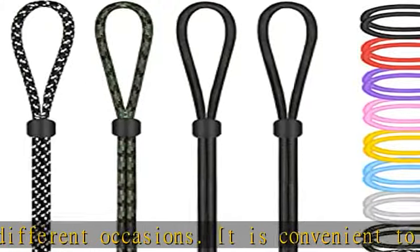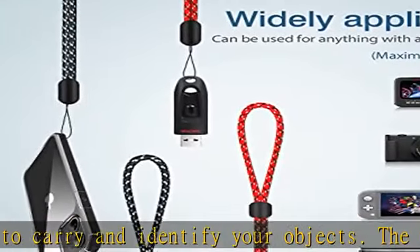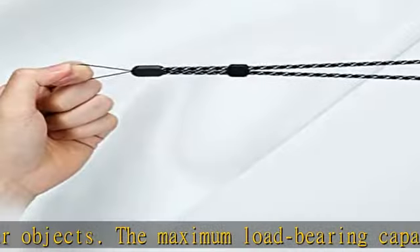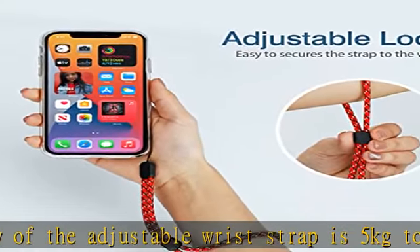High quality and durable, the wrist strap lanyard was made of prime nylon material. All products have undergone multiple quality inspections to ensure their longevity. The quality is worthy of your trust. Easily-to-use and wide applications, you can hang it on many portable devices for easy carrying,